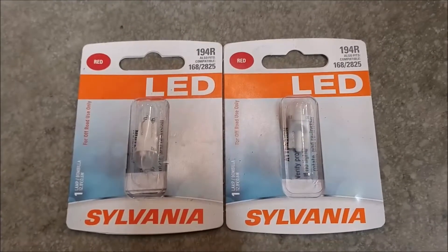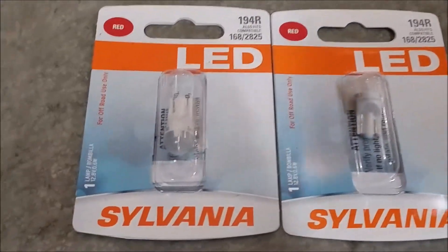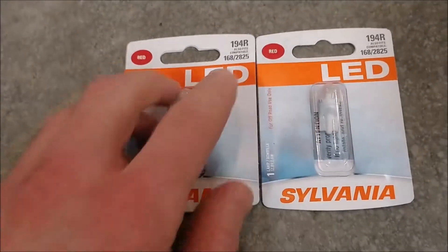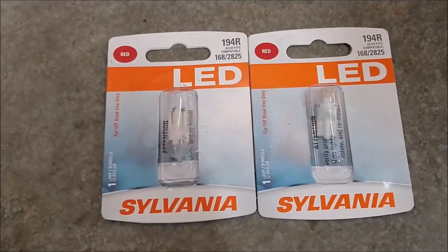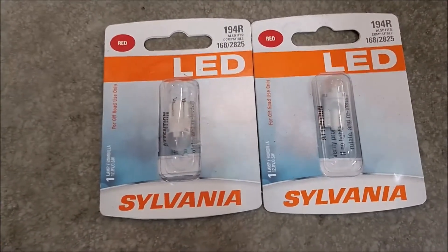Here are the bulbs I chose. They look exactly like the old ones except these are LED. Here's the number — it's 194R. I chose red; I thought that would look pretty cool. They also have white and an amber color available.